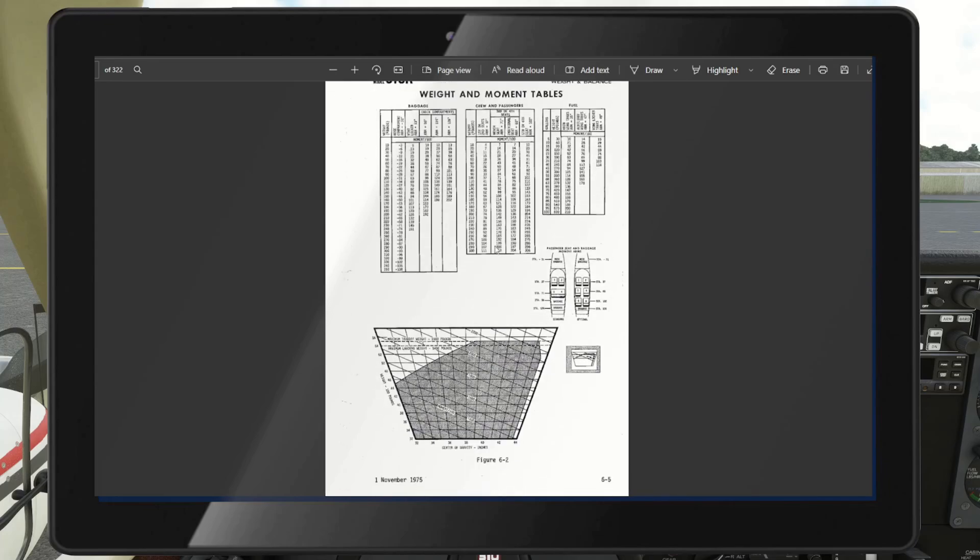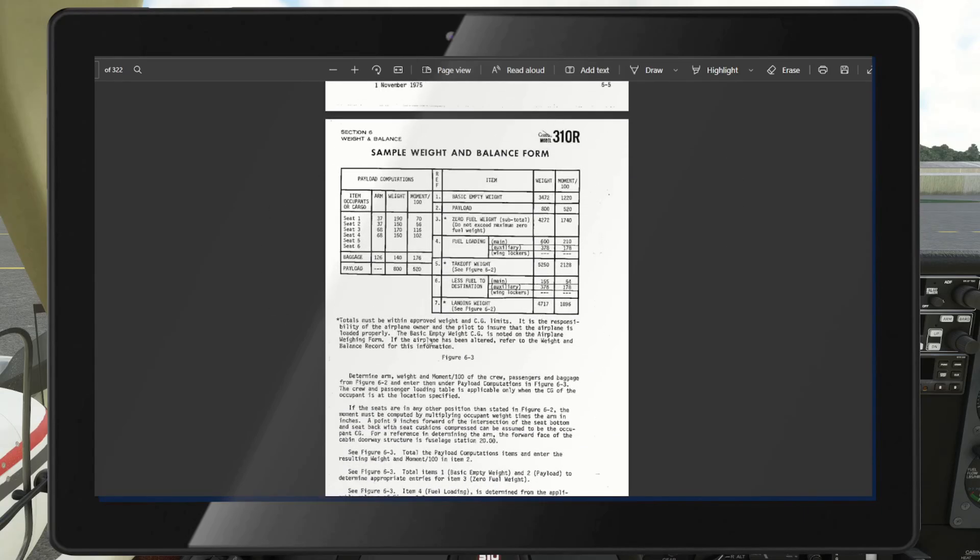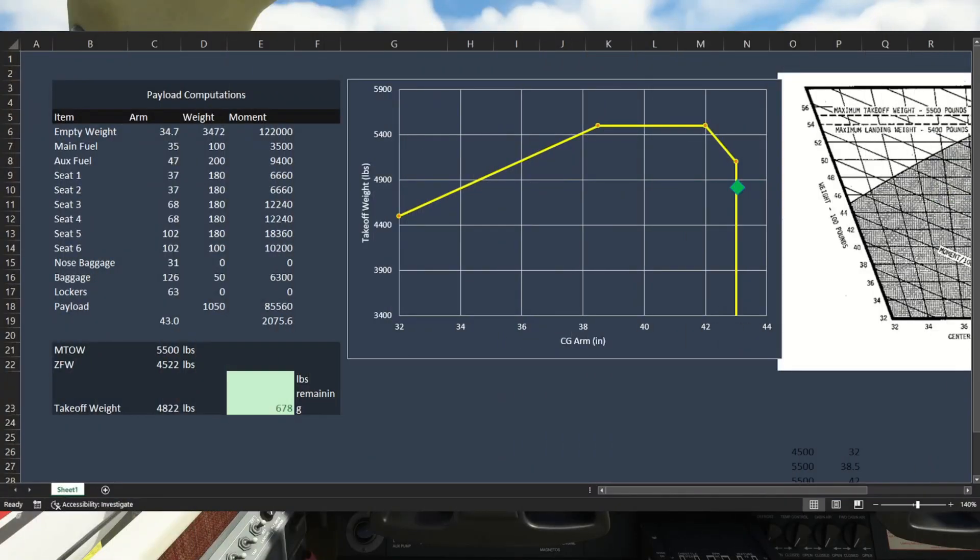The weight and balance determination form in the POH has you put in your weights and calculate the moment by multiplying the arm — which is provided by the manufacturer for each loading station. If you want to learn how to do this, look up private pilot weight and balance tutorials, there are great ones available. We're not going to get into the science of it all, but it is pretty interesting. I've also built a spreadsheet to help visualize it.